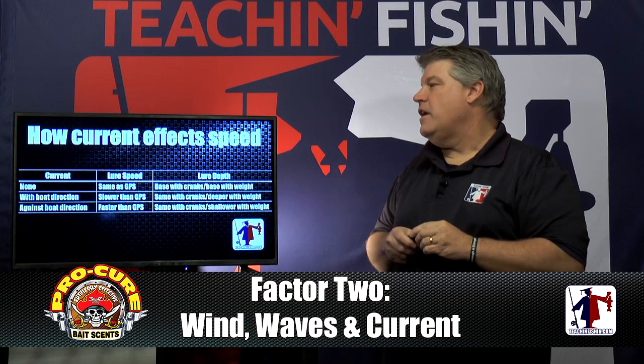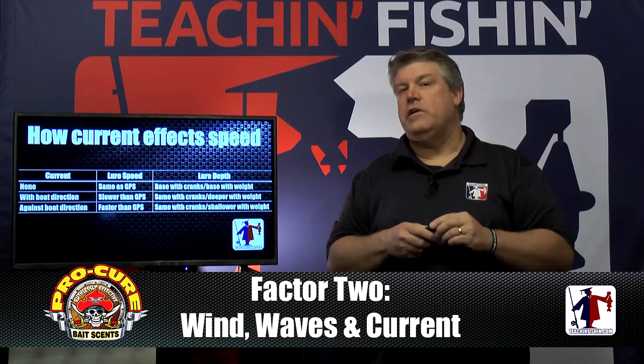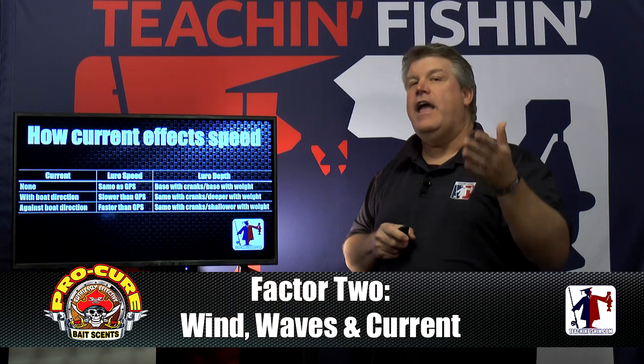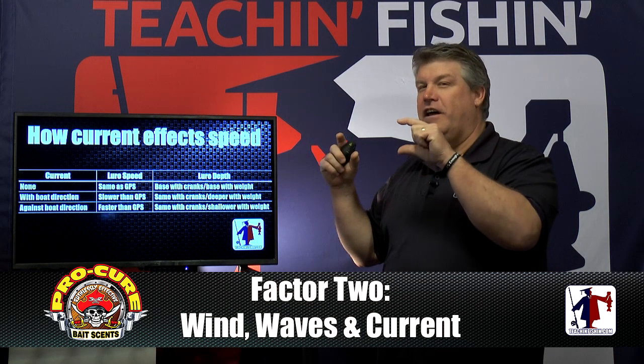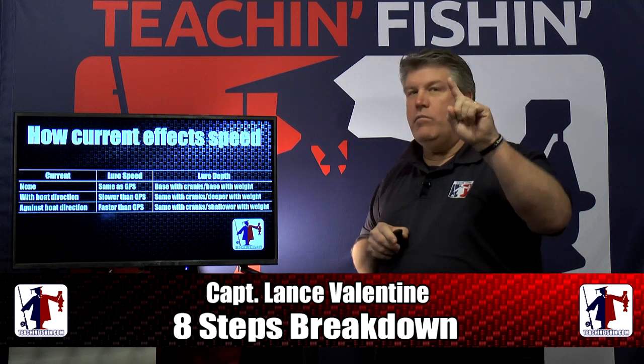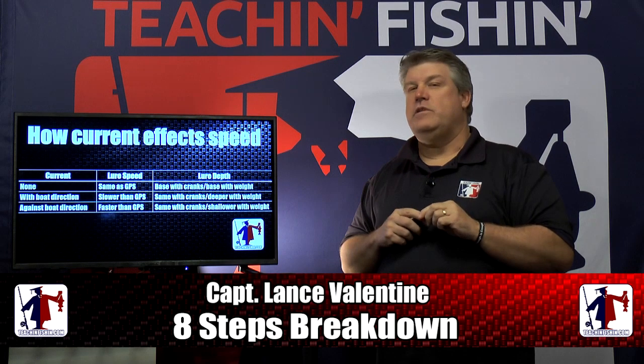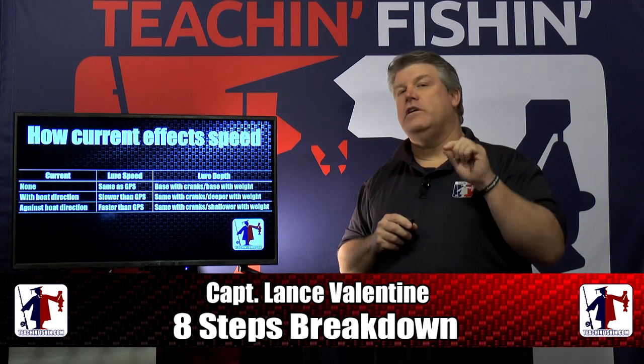These are all important factors for speed control — to really get you dialed in to becoming a very efficient fisherman and using lure speed to your advantage to catch more fish every day. Let's take one more break and come back with our last factor on lure speed.